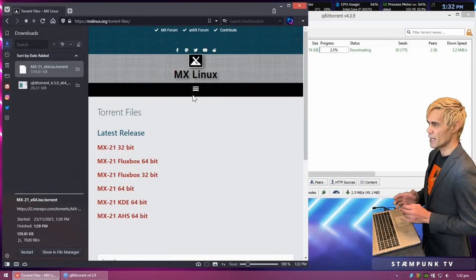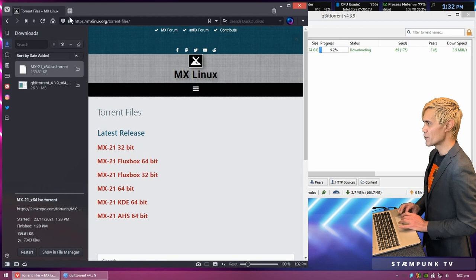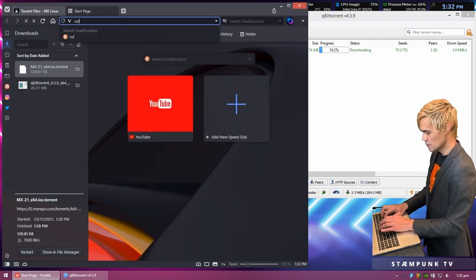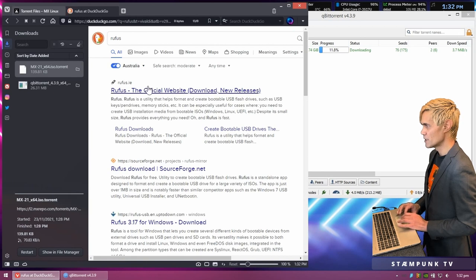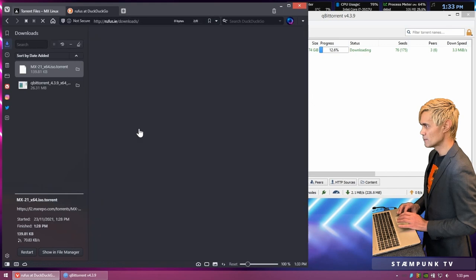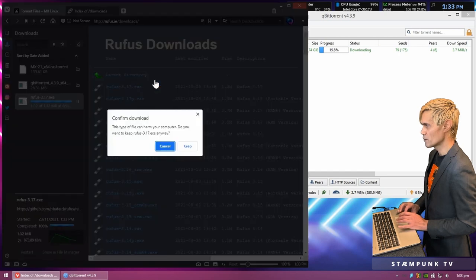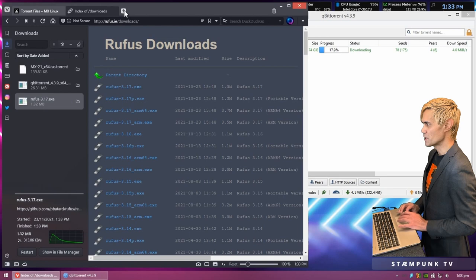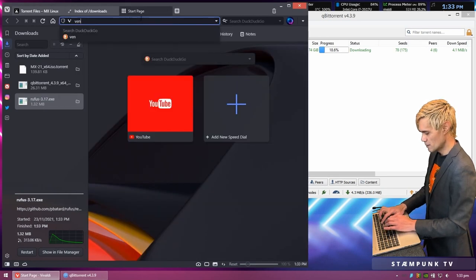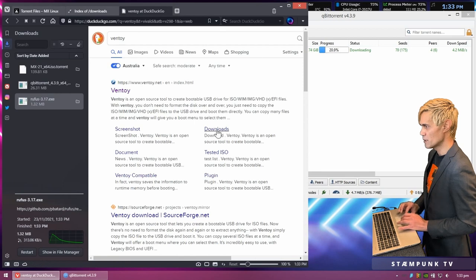While the ISO is downloading, I'm going to download another program to put the ISO image onto a USB drive. The recommended program is Rufus, so I'll search for that. The official website is rufus.ie — I'll go straight to the downloads page and download the latest version, saving it to my downloads folder. There's also another program I prefer using called Ventoy, which I'll explain when I demonstrate it.